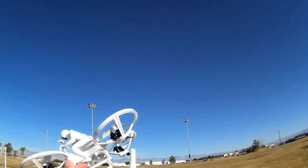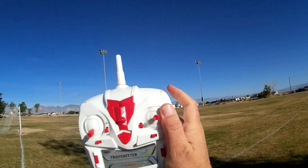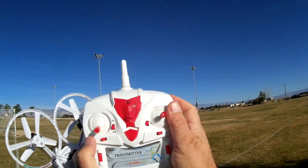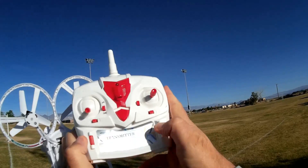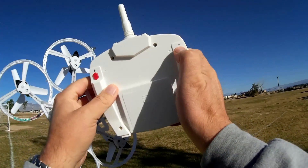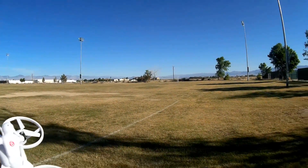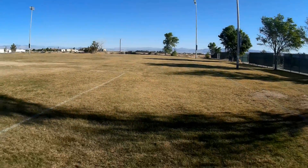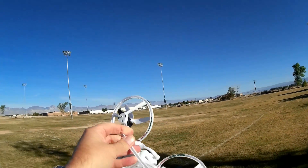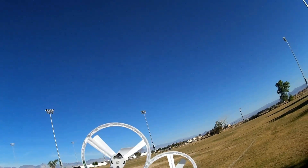The transmitter is a basic transmitter. The upper left button gives you different rates. You can activate the flip button by pressing the flip button here, and you can go from headless mode to one key return by pressing what would normally be the throttle trim button. These little roller buttons here are inoperative. On the back, there are two buttons for controlling the camera — one for photos and one for starting and stopping the video. The range on this is predicted to be 100 meters. It uses Syma X5C batteries, so that's a plus also.